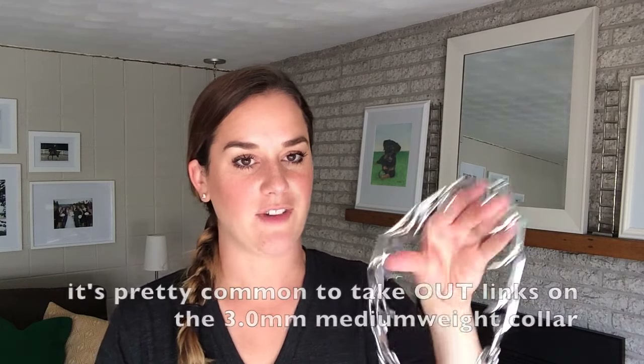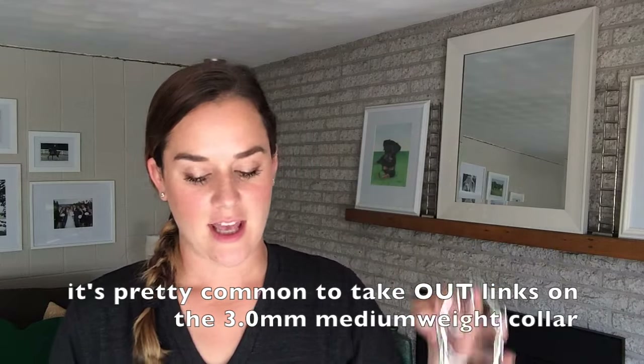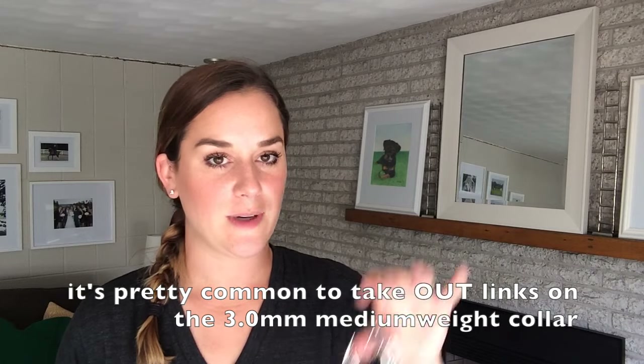The company also sells extra links — here's an extra link; it comes in a box, this one came with three. You can also order just one link at a time depending on where you order from. If you get the medium weight prong collar, you probably won't need extra links unless you have a huge dog. My 80 and 90-pound dogs — if I use a medium weight on them I'm actually taking out links. If I use the lightweight 2.25 on them, I have to add links, which is fine — you just need to buy extra links.